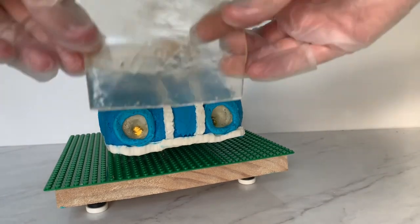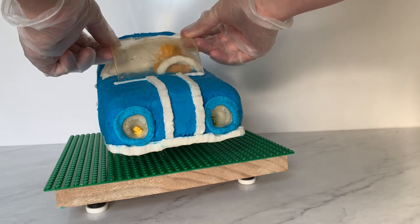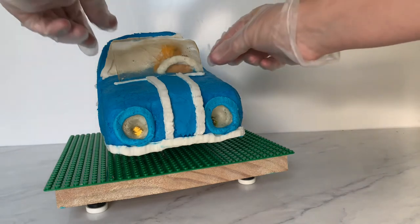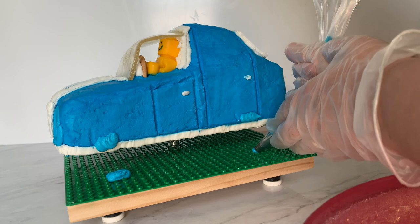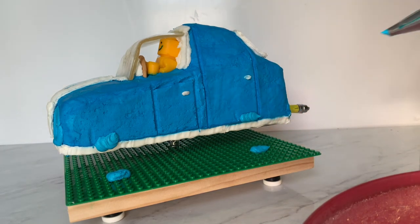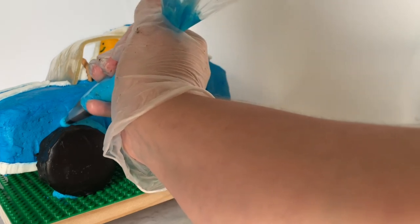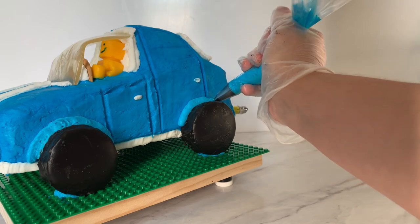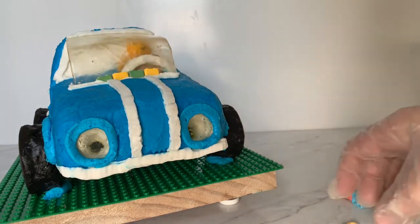We take our windshield and press it down into the cake, cocooning the little lego man in his car. I line it up as best as possible and press it right in, then add a little border around where the windshield sits to clean that up. I'm piping a couple spots of buttercream right where I want to put the tires, then taking my frozen tires out of the freezer and pressing them into where I placed the buttercream. I'll pipe on a few more details around the car and finally get out my candy legos, piping a little buttercream wherever I place them so they stay exactly where I want.